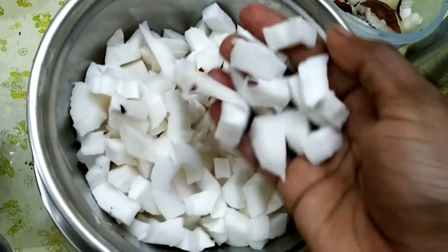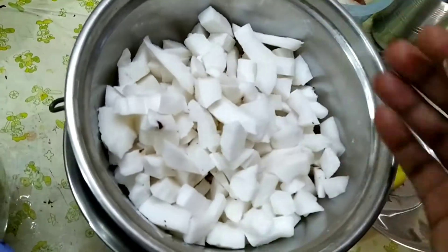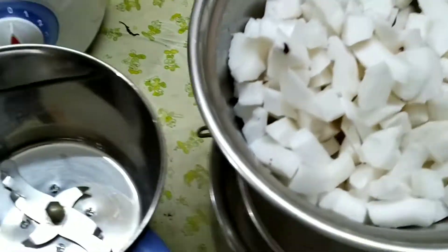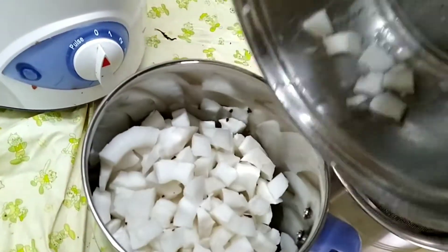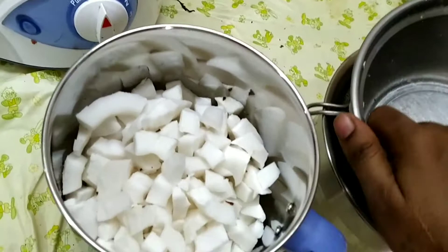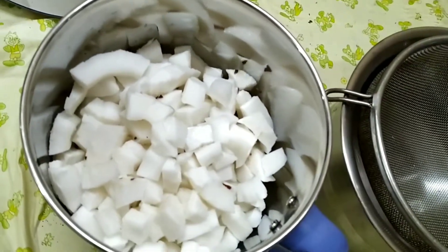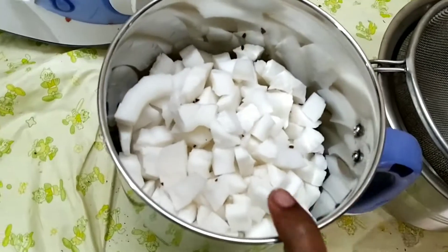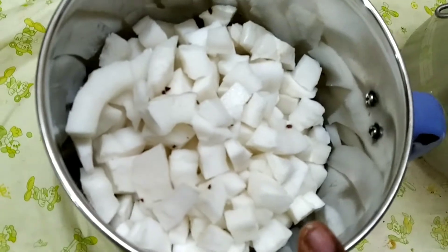We will cut the coconut to make the powder. The powder is pure white. If you use coconut powder, you can use it as a diet recipe — for keto diet, intermittent fasting, and zero-carb diet. You can use it as a mix in a jar.